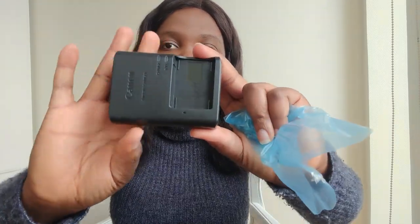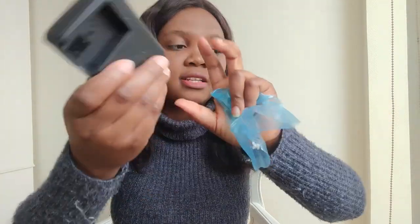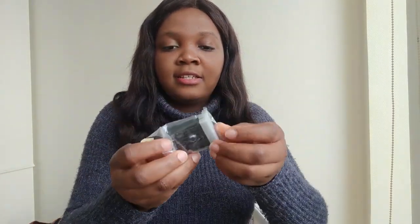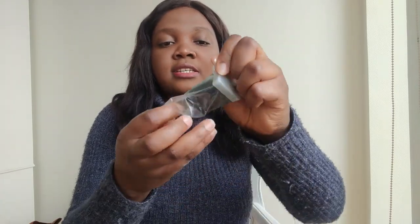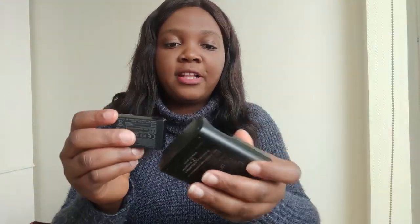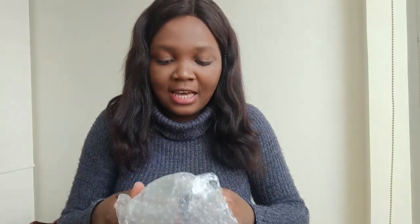Next is the battery charger — this is what it looks like, and this is where you put the battery in. And of course, next is the battery that comes with it for the battery charger.